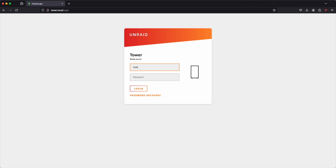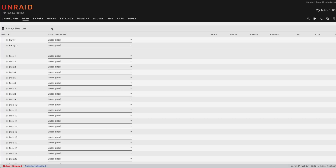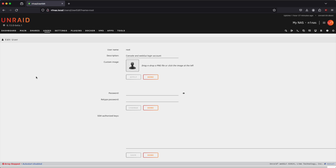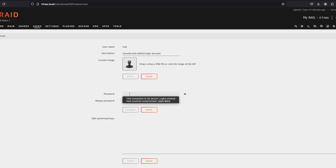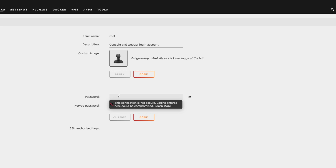The default username is root and the default password is 123456, which will get us logged into our new server. The first thing you should do is change the default password — go to users and click on the root account. I highly recommend changing it from 123456 to something else you can remember.